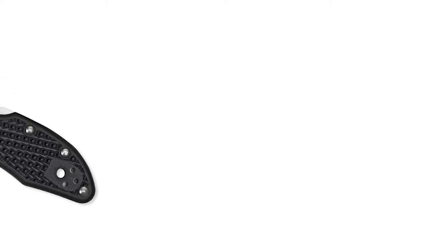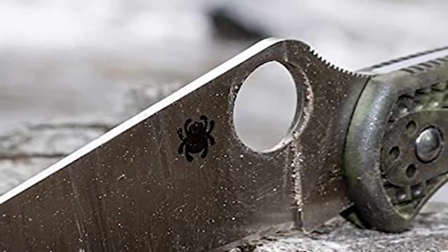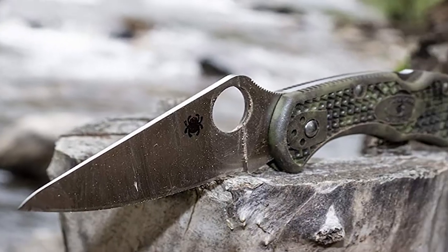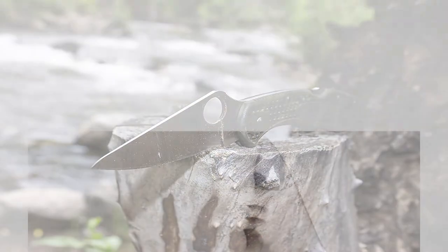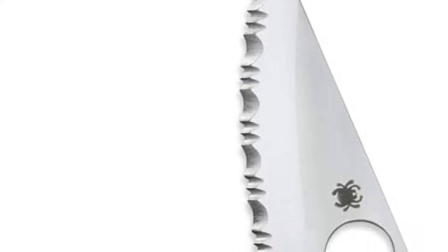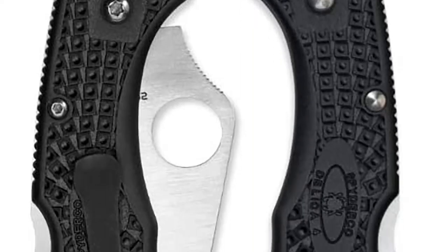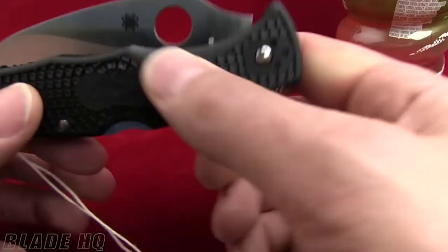The blade length on this model is two and seven-eighths inches with a two and nine-sixteenth inch cutting edge. Blade thickness is three thirty-seconds of an inch. Overall length is seven and one-eighth inches; closed it measures four and a quarter inches. It has a half-inch hole diameter which makes it very easy to open.